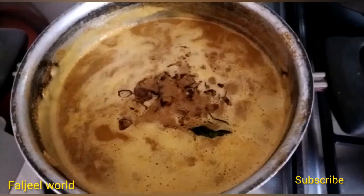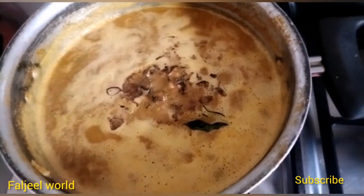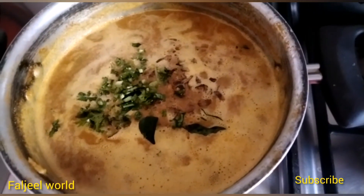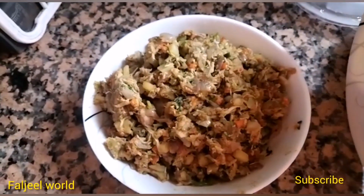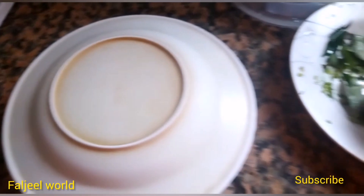If you want to make the samosa in the first place, you can also add the samosa on the samosa.